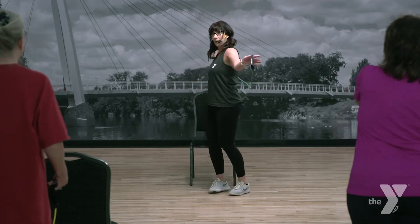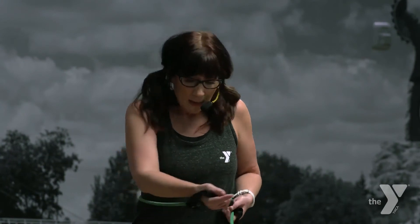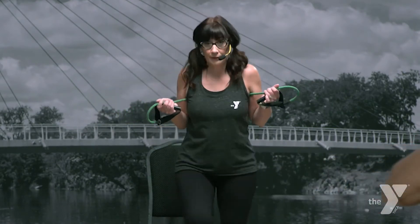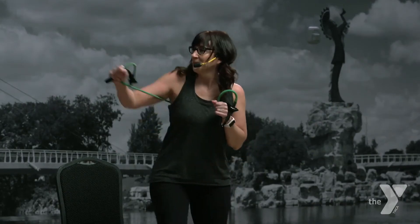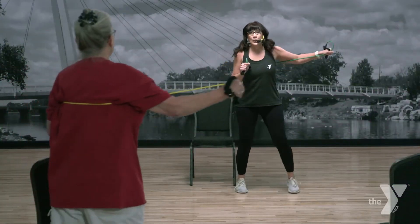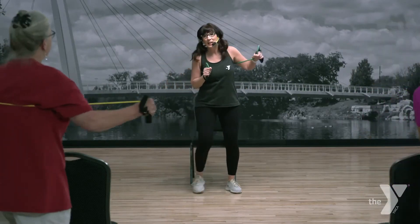Then we gotta readjust that tube to work the upper body. Flip it over so it's behind you, grab it in the middle — what I'm doing is giving you less tube to work with, but I don't want you to wrap it tightly around your hand because you'll cut off your circulation. So we've got a nice short tube to work with. March left. Four steps this way, here we go — four, three, two, take it back. Fours again. Two and two. Singles, take it up.